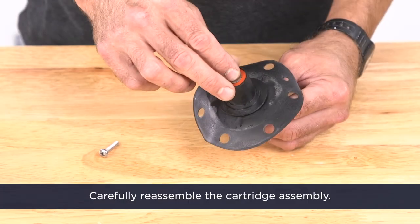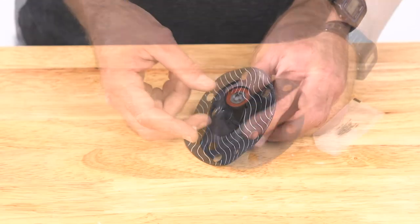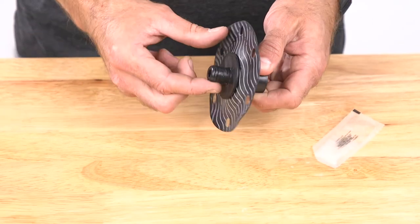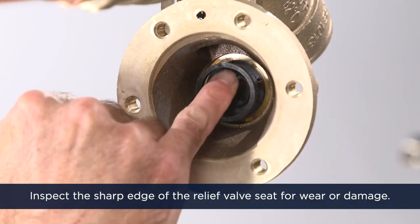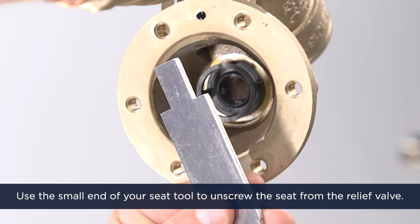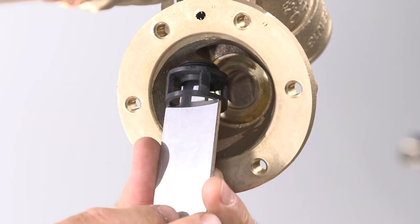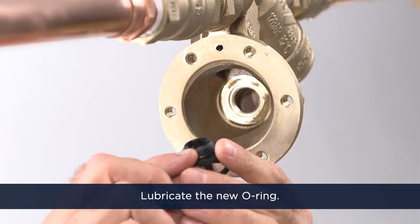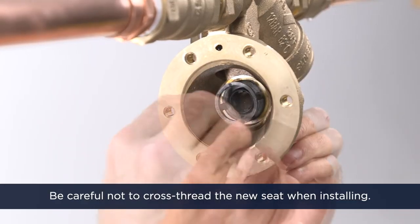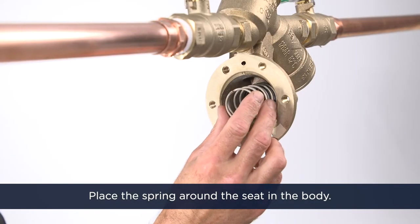Carefully reassemble the cartridge assembly and tighten the retaining screw. Next, lubricate the O-ring on the upper plunger. Inspect the sharp edge of the relief valve seat for wear or damage. Use the small end of your seat tool to unscrew the seat from the relief valve. If it's damaged, replace the seat and the seat O-ring, making sure to lubricate the new O-ring. Be careful not to cross-thread the new seat when installing.